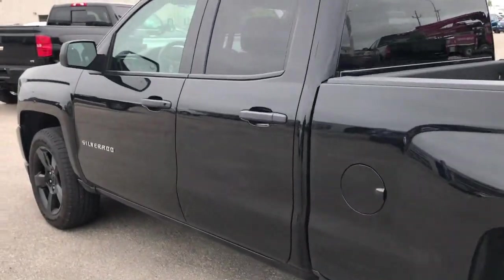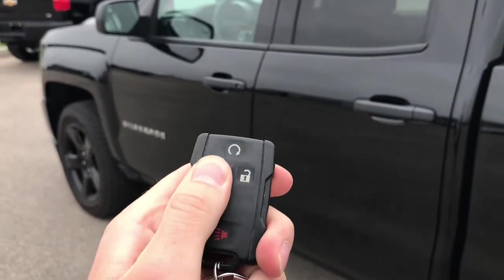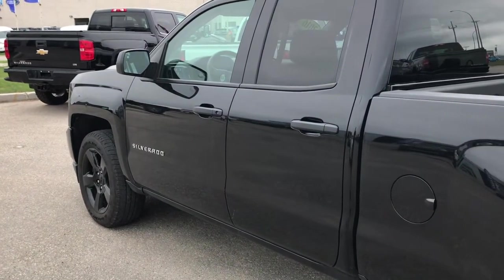Now a cool feature I want to point out — you do get remote start on this vehicle. To use that feature, just hit the lock button once and hold down remote start. And listen to the power of that V8.